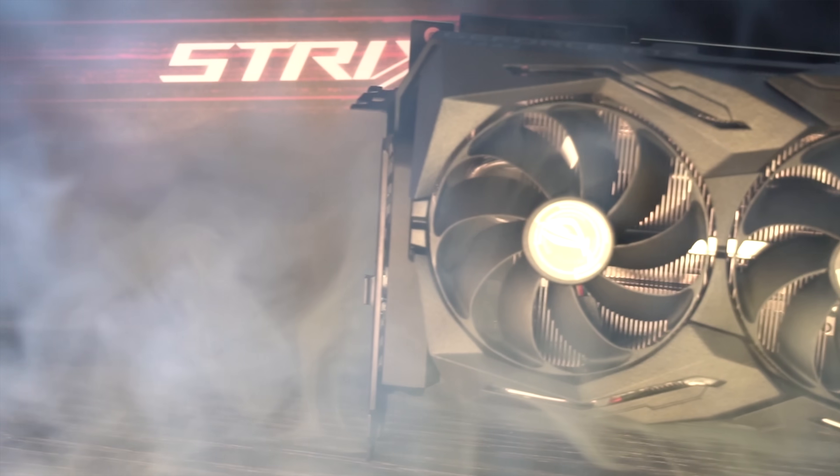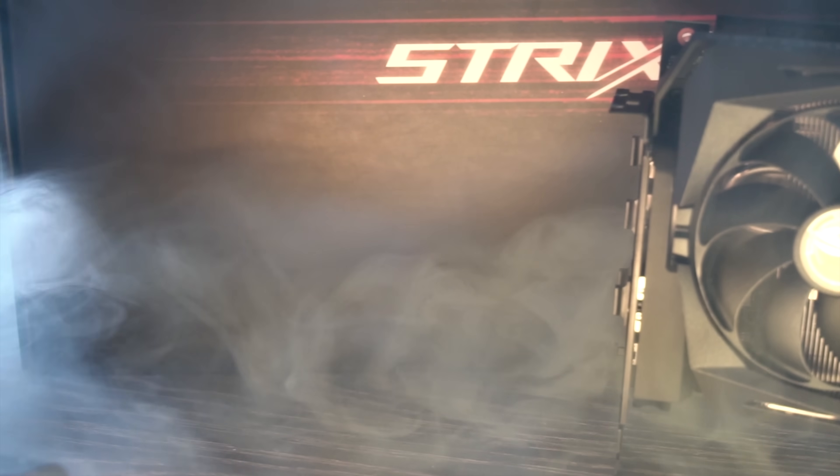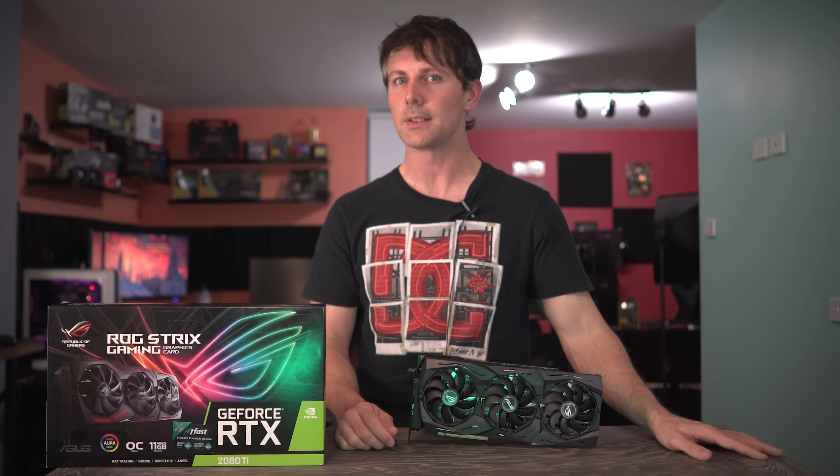So strap on in, ladies and gentlemen, because this one is about to get hot, pretty, and downright ugly. That weird analogy relates to the inner struggle between you and your wallet, because make no doubt about it, the 2080 Ti is an expensive card.